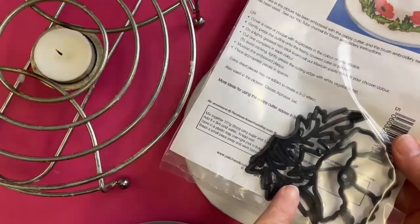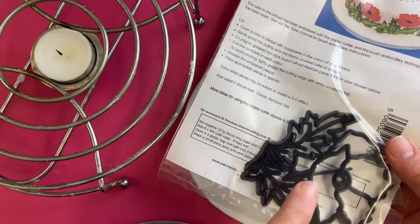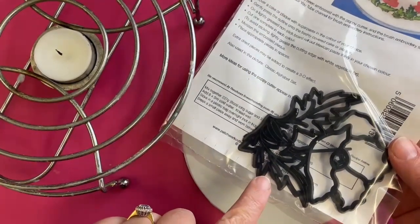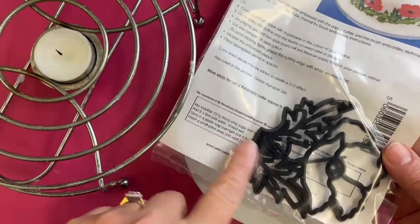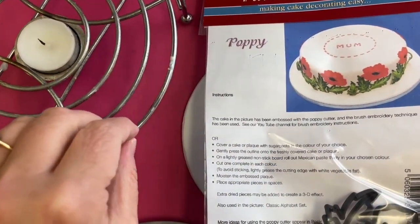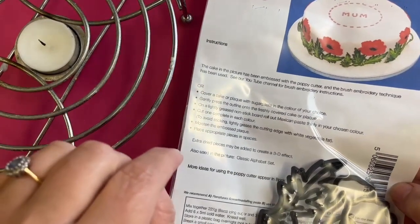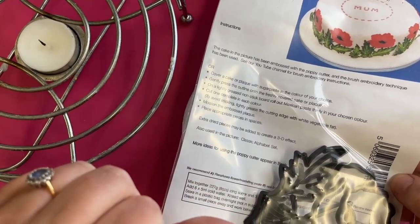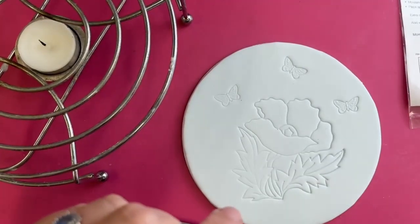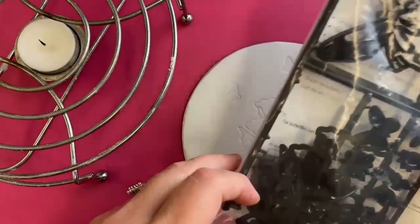Today we're looking at the poppy cutter. These are on my website so if you want to buy one, I have got some in stock. That's the poppy - it sort of indicates red, so you'd think it's for poppy season. But it's poppy season now, so we're going to do an orange poppy and combine that with this butterfly set here.